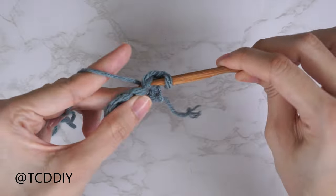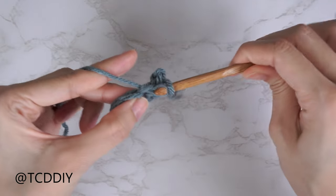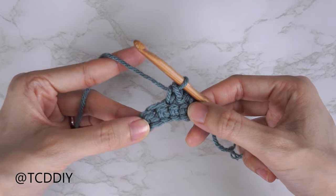The two stitches are slip stitch and single crochet. This tutorial is for size small, but you can adjust it for your size — we explain how to in the video. So let's get started.